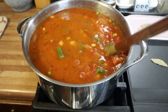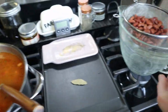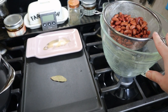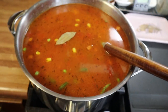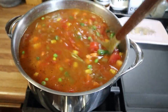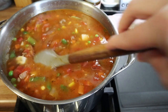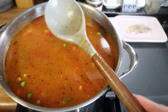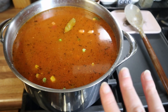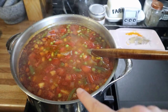The soup is combined — I've added everything except the beans, which are drained and rinsed and ready. I'm adding the bay leaf now; just remember to take it out when the soup is done. I typically take it out right before I add the beans. You do not want to bite down on that. I'll let this cook until the potatoes are tender.